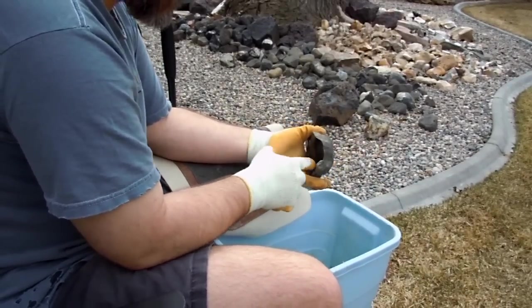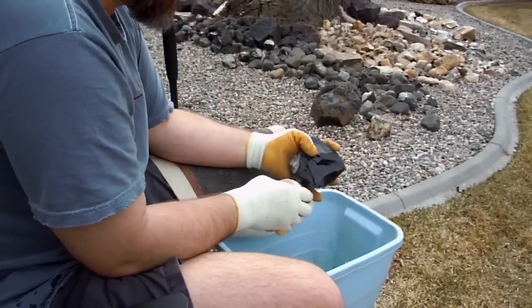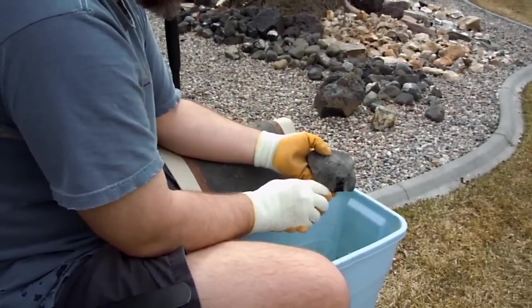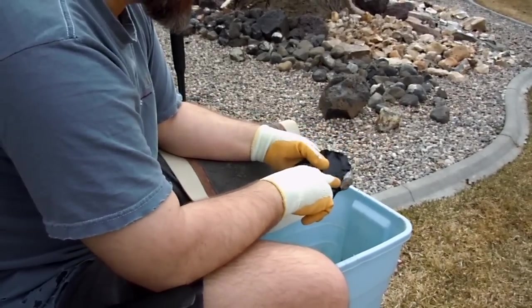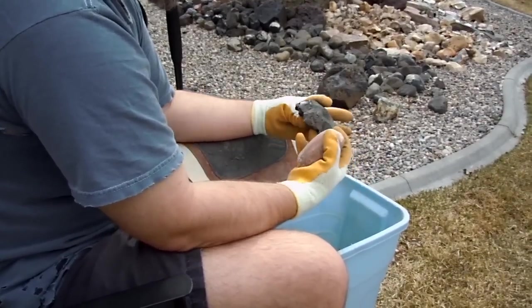I've got to push the flake this way so that I can get the platform up. Unfortunately, you can see that there's some cracks running through there. So I've gotten to the point now where I'm pretty close to getting it in a position where I can remove some of this mass here. As you can see right here, there's some white material — that's just water getting into this seam.